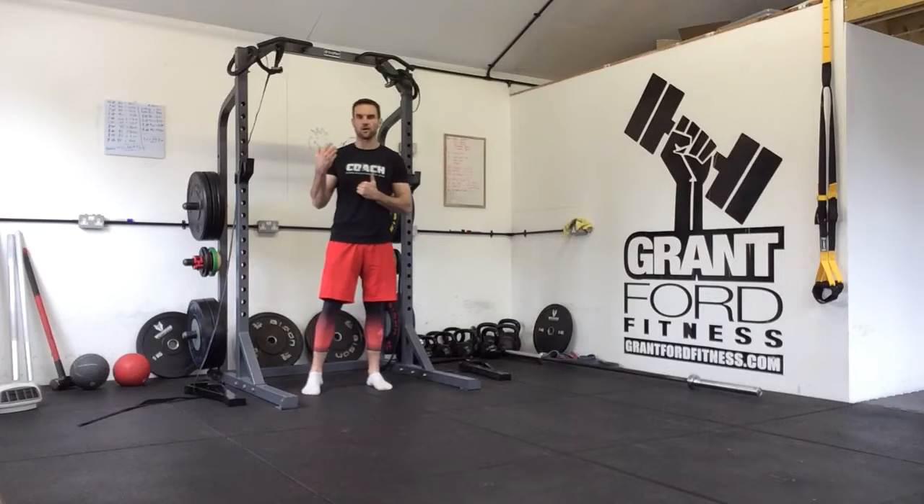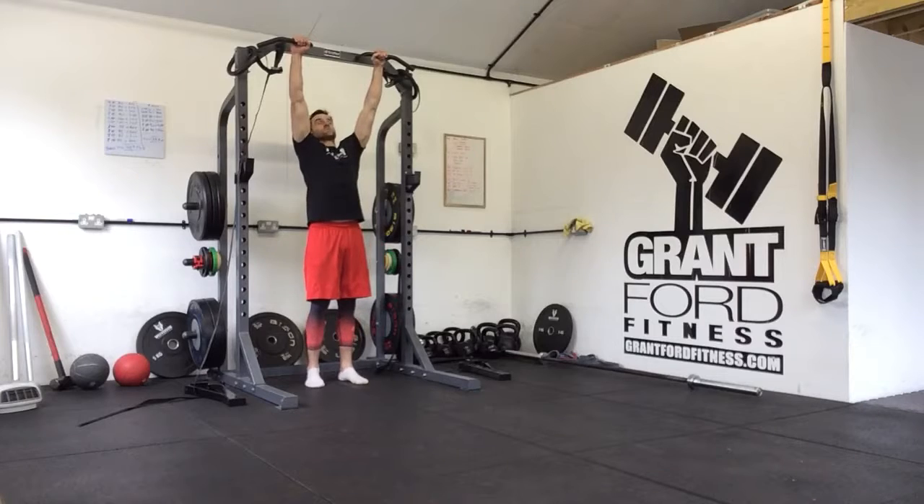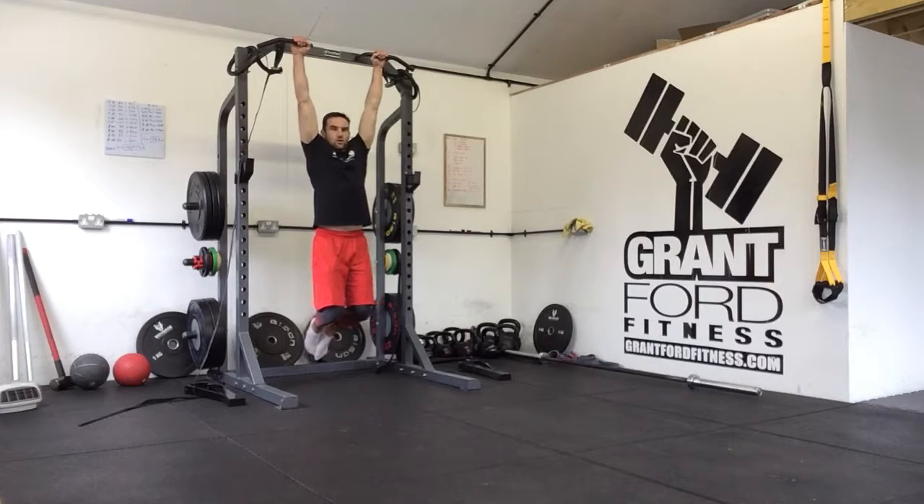For our grip testing circuit we're going to start in a supinated grip, so we're going to start with our palms facing forwards. We're going to go into a dead hang and you're going to hold in this dead hang position for three deep breaths.